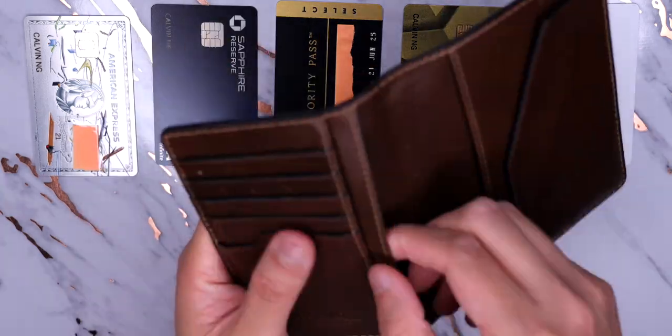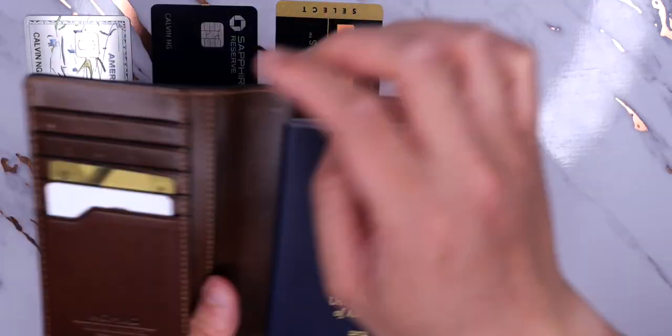And yeah, those are the cards I have in my passport wallet. Subscribe for more credit card and financial videos, and I'll see you later.